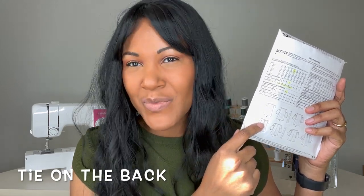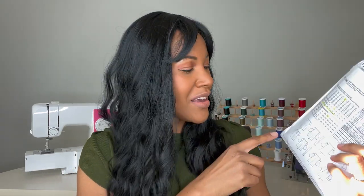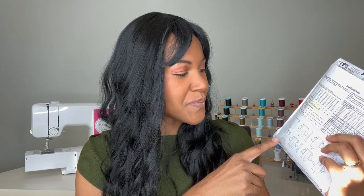Another thing I loved about view A — and view D has it as well — is that it's got a tie on the back, which to me is just so cute. It's pretty plain and straightforward in the front, but then you turn around and there's this nice little accent of having a bow in the back. So I really enjoyed that as well.